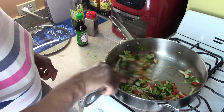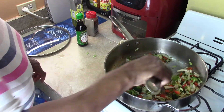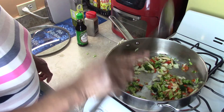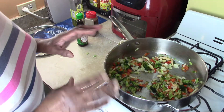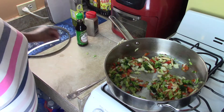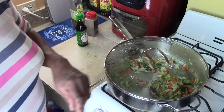We only want the cabbage to cook for about two or three minutes. I'm going to say that this is done — I'm going to cut the fire off and wait on my rice. While I'm waiting on the rice, why don't I give you the word of the day.